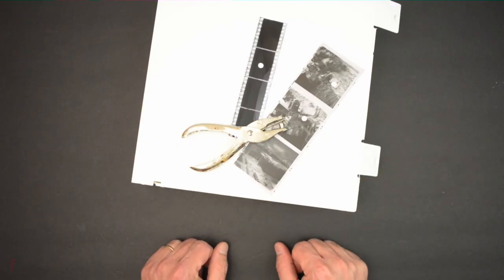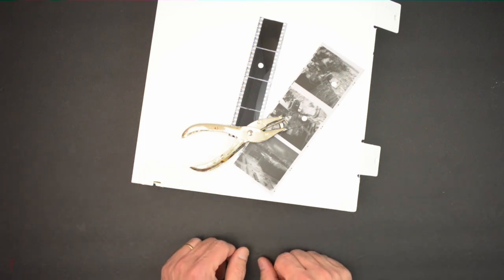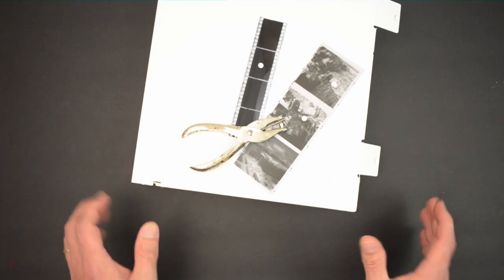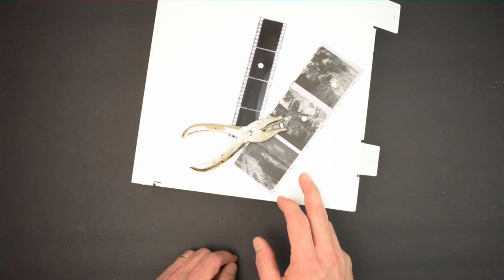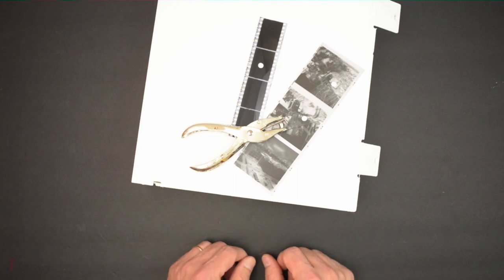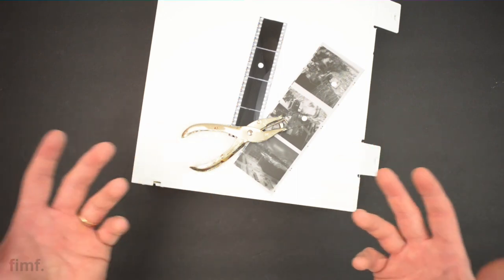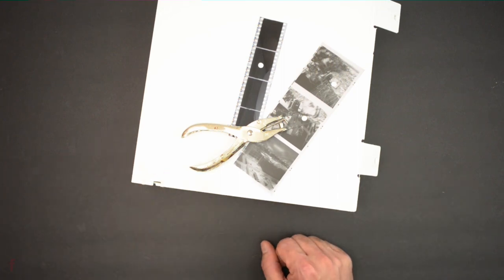What's going on guys — today I wanted to do a video on how I organize and archive my negatives. As you can see, we have a little bit of a darker setup going on. I wanted to show you one of the things, which is my binder — it's a pretty stark white, so it becomes invisible against a bright background, and that wouldn't work very well if I want to show you something you can't see.